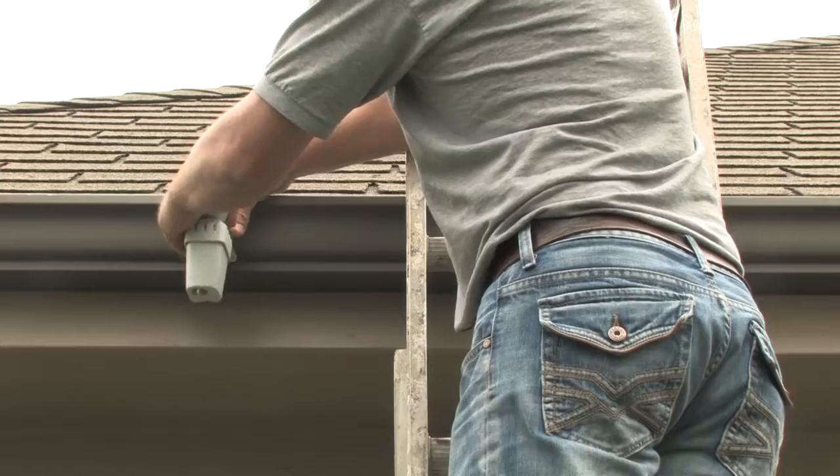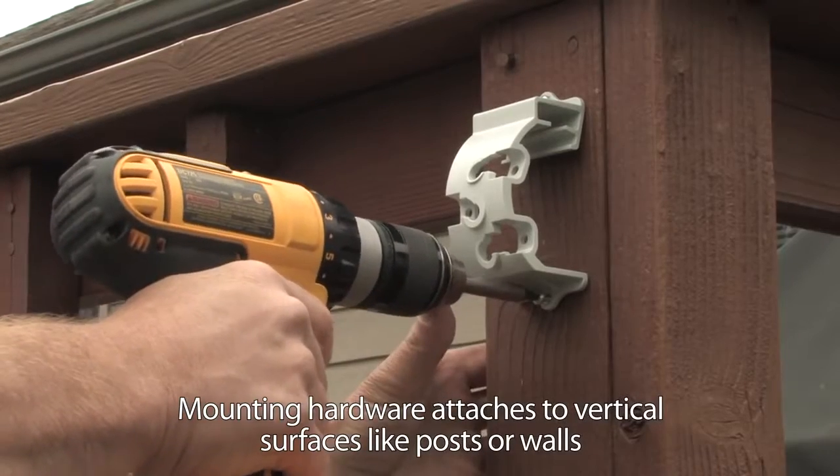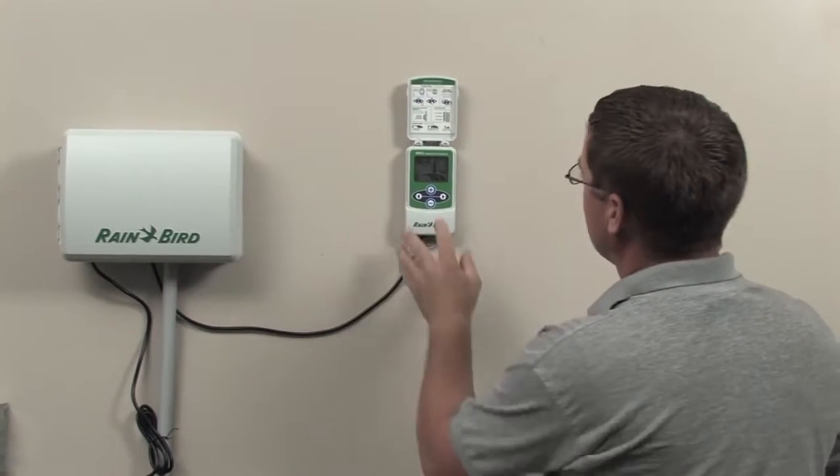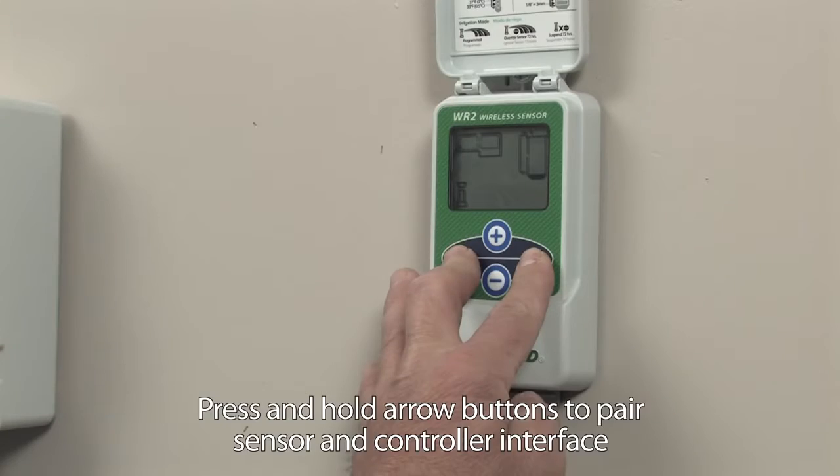The WR2's versatile mounting bracket easily attaches to a gutter, wall, or post. Not only is the WR2 faster to install, it's easier to use than other sensors.